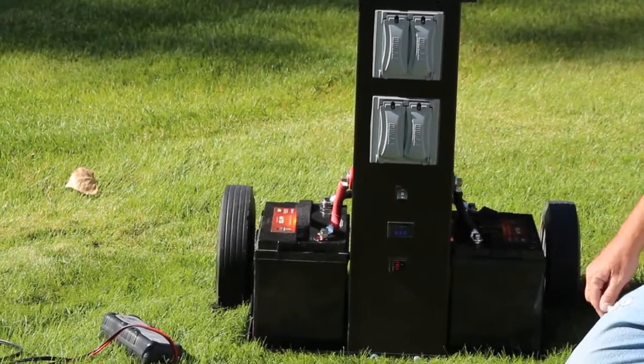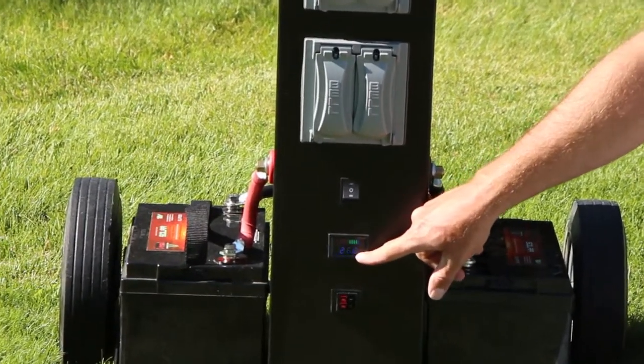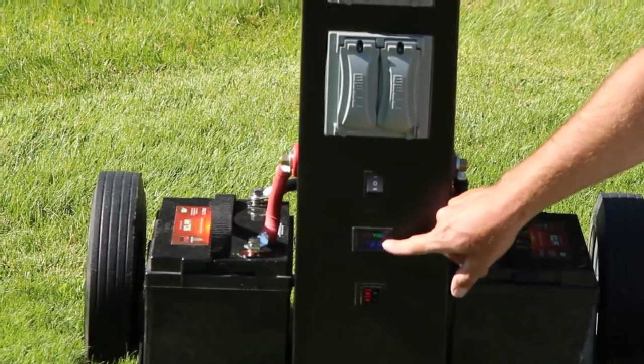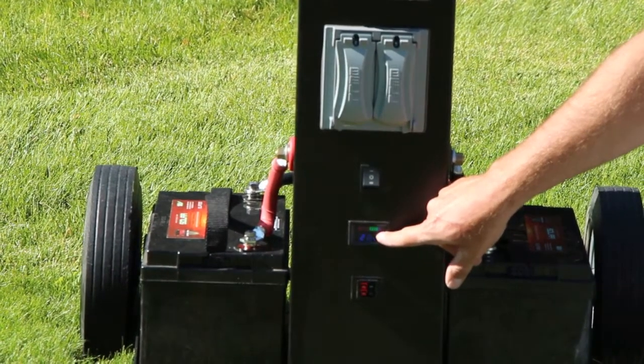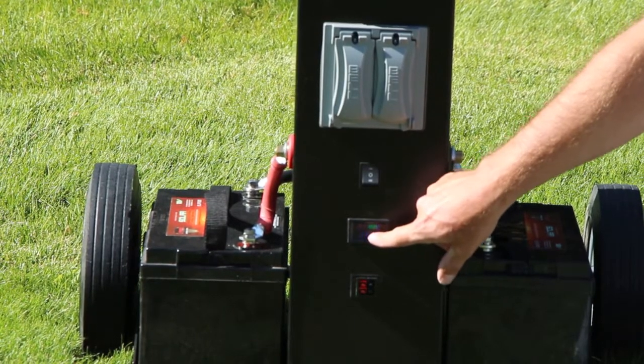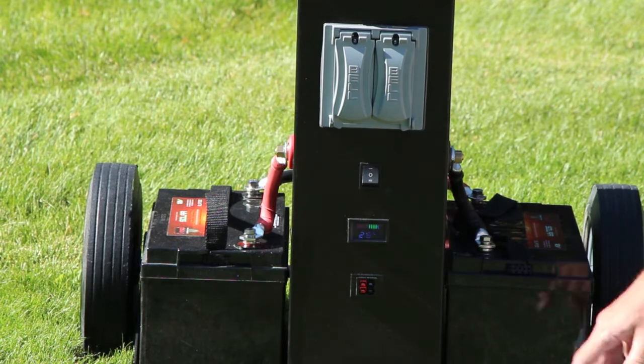Turn it on and once you do, this battery monitor gauge will come on. On the top here is a meter. As the battery gets drained these LEDs will slowly turn off. Once you get down to where all the greens are off, your battery is half empty.